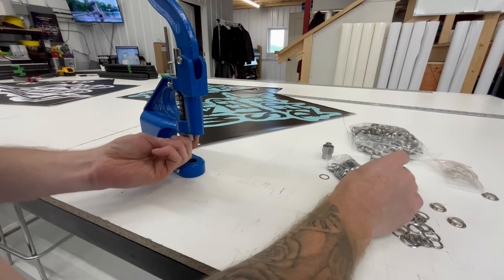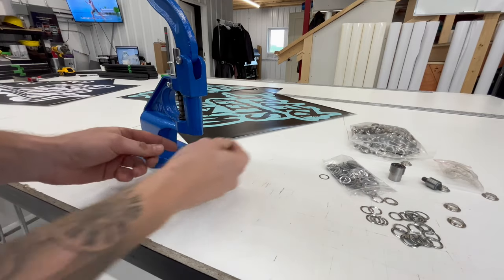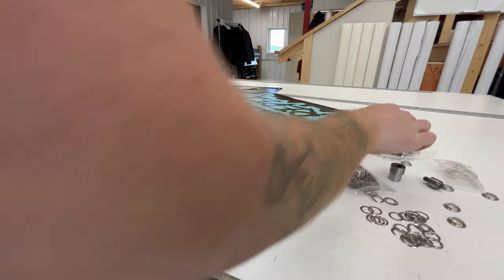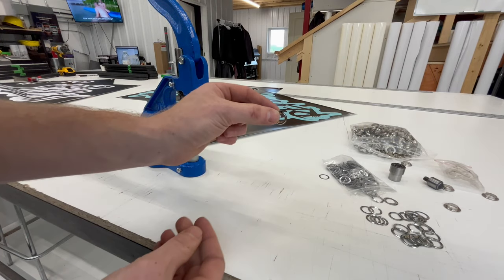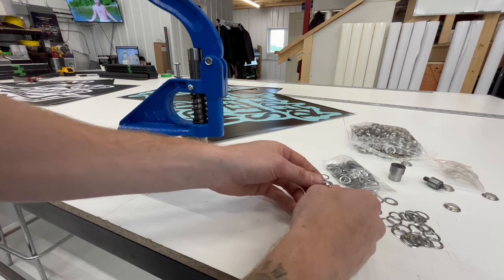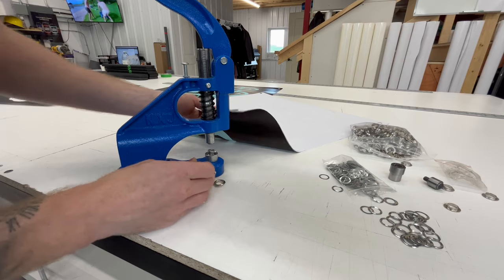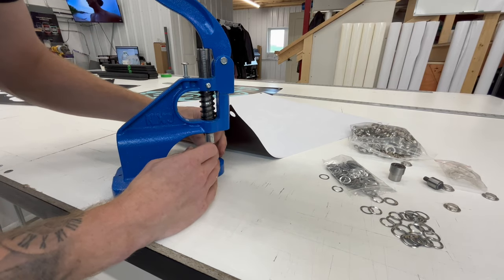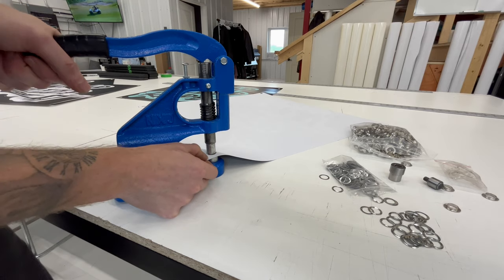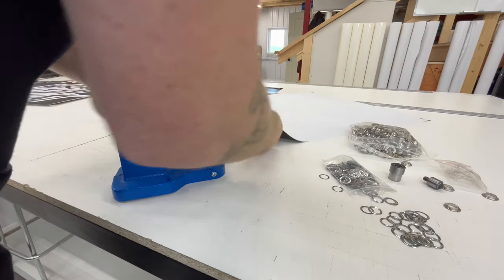Now that we've got holes punched in, we'll remove the punch and install this guy, which actually installs the grommet. So what we'll do is we'll take the outside of the grommet, which is the part you actually see, put it on the bottom. Then there's this washer part that gets crimped. We'll turn the banner around, put it in there, drop our washer part, push — and just like that, we have grommets. We'll go ahead and repeat that all throughout.